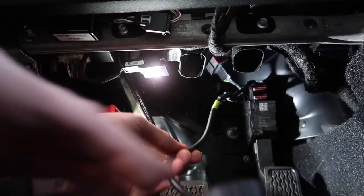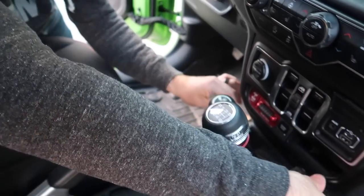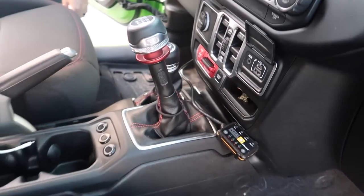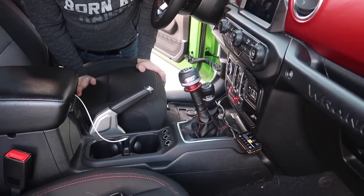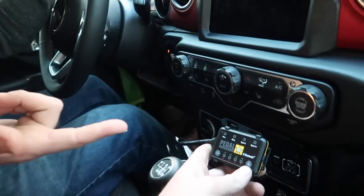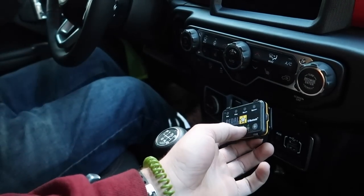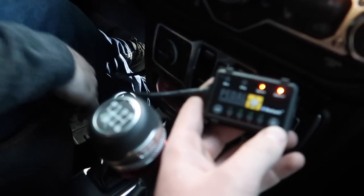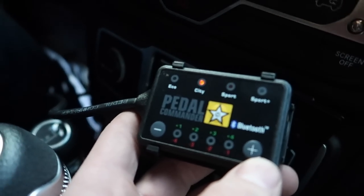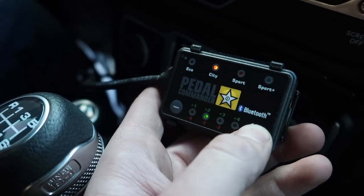Now we'll just take this wire and shove it along the carpet on the side here — we'll worry about zip-tying that later. There are no batteries with this thing; obviously it's a T-harness so it runs off the power of your vehicle, so you don't have to worry about it draining your battery. You can see when I started it up for the first time it defaults to City mode, which must be the factory equivalent.